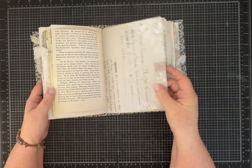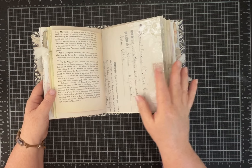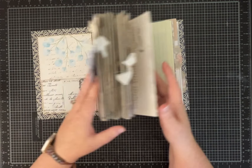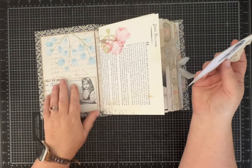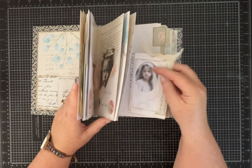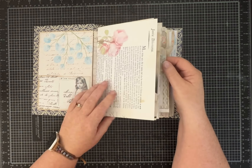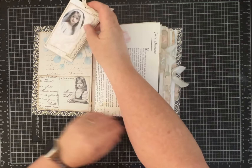I just really liked them — I liked all of them. She has a kit called This and That which just has a variety of images, postcards, and different things that you can use. And then the last one is one called Square Ephemera.